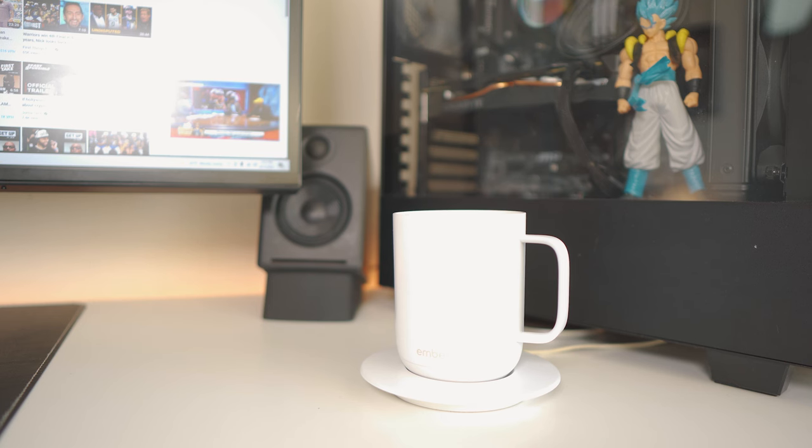The main difference between the two mugs is how they heat up your drink. The Ember has a battery in it, so when you charge it from the coaster it holds that power, and with that power you can heat up the drink. You don't have to have it sitting on the coaster all the time. If the battery isn't charged, you can place it on the coaster and it charges the battery while heating up the drink.